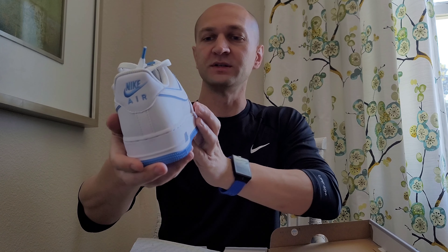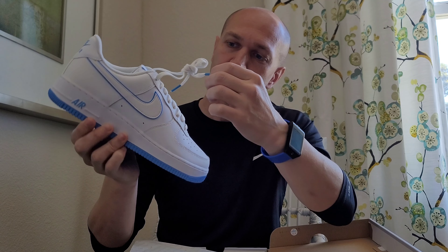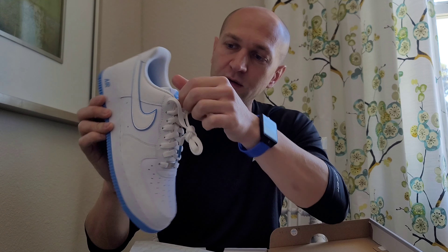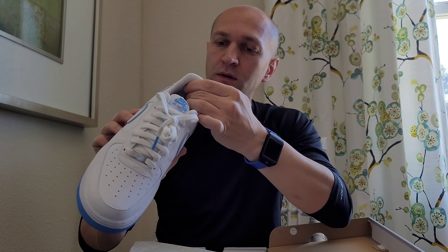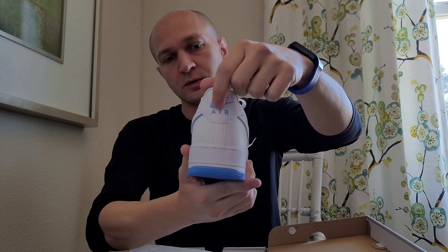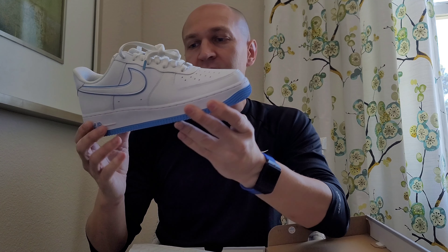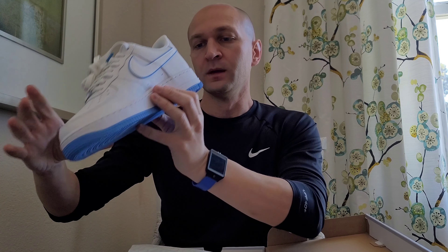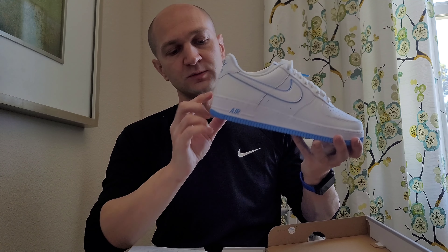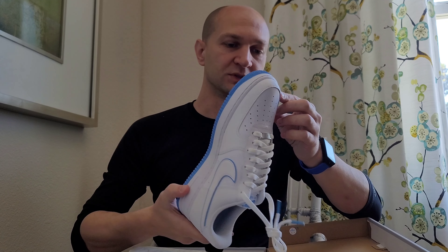Pretty much very similar to the white-on-whites, except you do get a little bit of baby blue on the shoelace tie here. You get a little bit of baby blue on the tip of the tongue — or the top of the tongue. You get a little baby blue on the back, almost like a bolded swoosh. And then what makes these unique, in my opinion, you also get the baby blue on the bottom. There are some Air Force Ones that have this line colored and the Air logo, but this one doesn't have the line colored — it just has the Air letters colored, which is pretty cool.